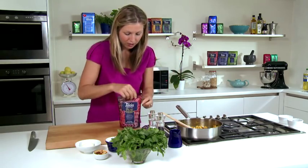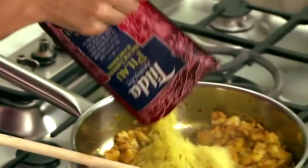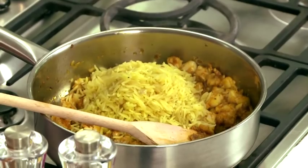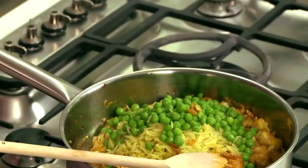Once the rice is ready, just tear off the top and tip it straight into the pan, along with the peas, and then cook for three to four minutes until the fish is completely cooked through.